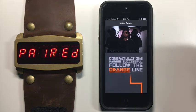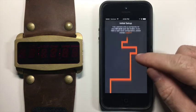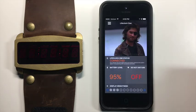That's it — we're paired. We get a welcome screen. Let's follow that orange line. That's it, we're up and running.